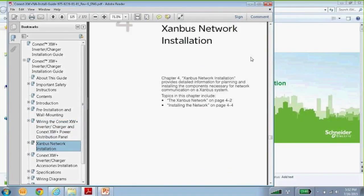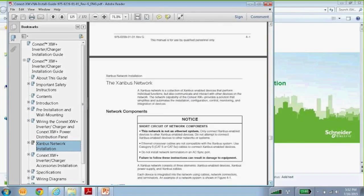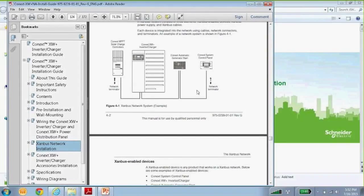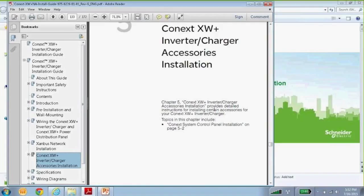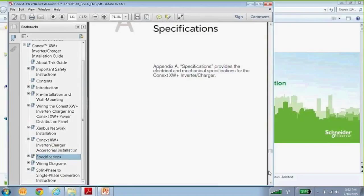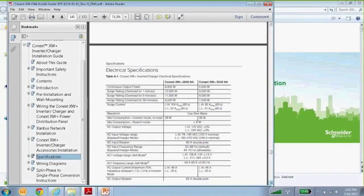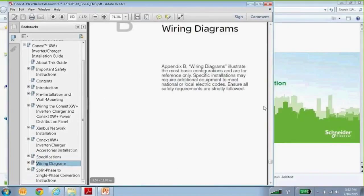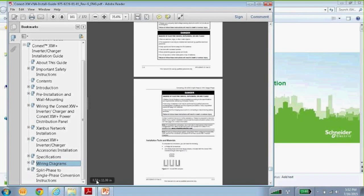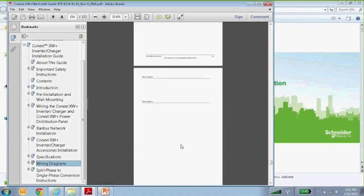There's also information about XanBus, the communication system between devices. A picture shows how it's all connected — the XanBus is serially linked with terminators at each end. There's information about accessories, specifications, and some wiring diagrams that are worth taking a look at.